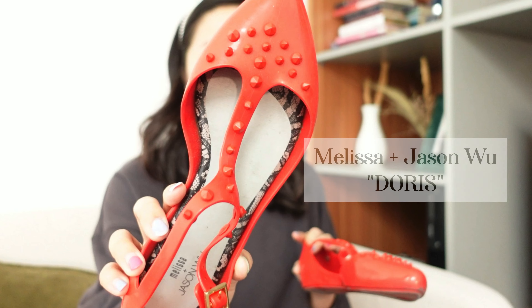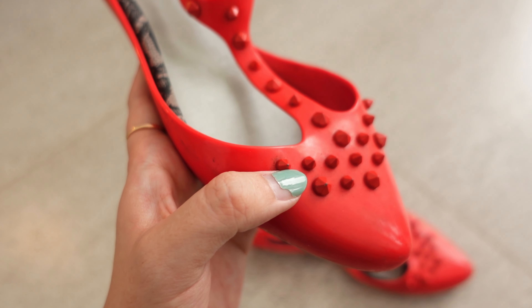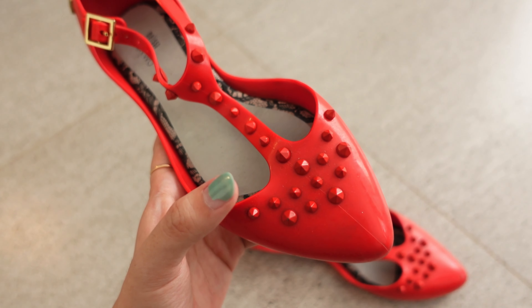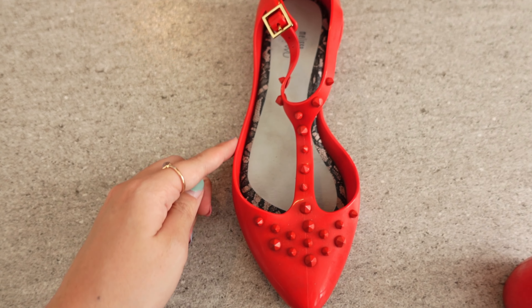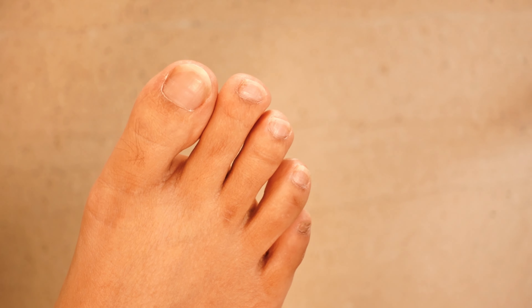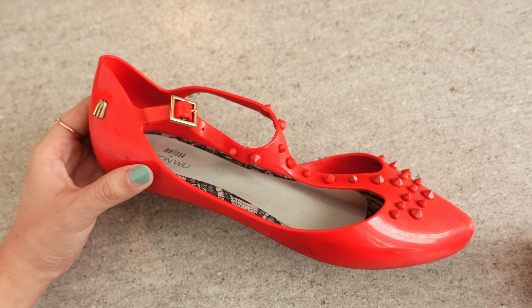I don't have the most shoes but I do have three pairs. This is my first pair. I bought this in 2013 impulsively because it's cute — Valentino and Christian Louboutin were very famous for the studs at the time. I didn't have the money to buy those designer shoes so I bought the Melissa one. Unfortunately, the pointy studs are very painful because the jelly rubs onto my skin and my skin usually bleeds.